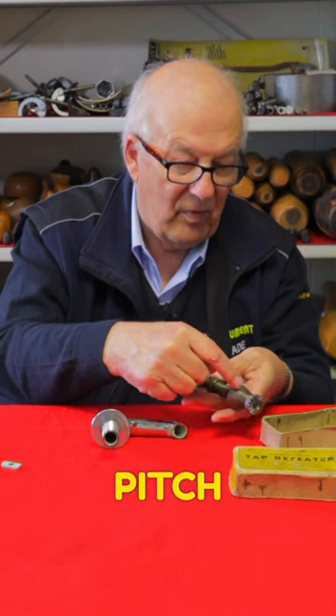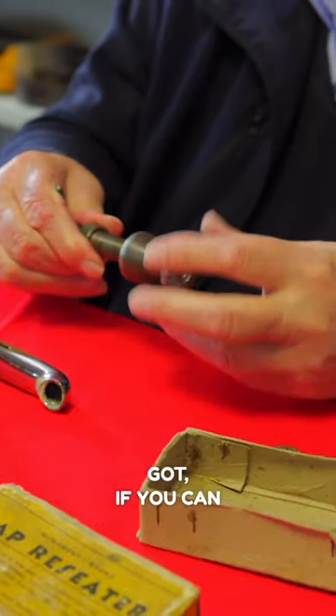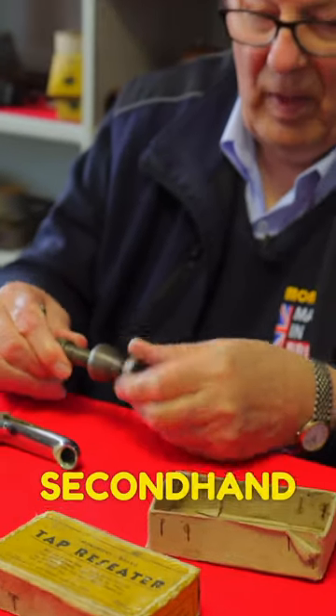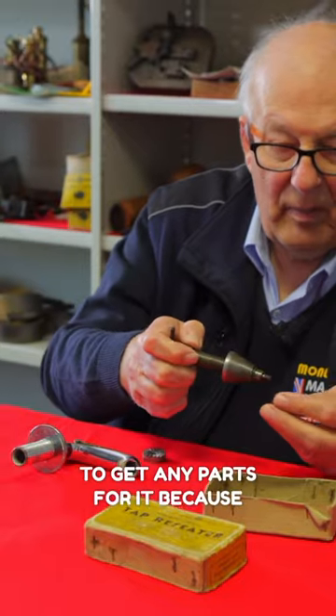It's the same pitch as it used to be. So if you find a secondhand one, don't worry about not being able to get parts for it — because we've got them.